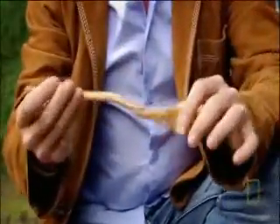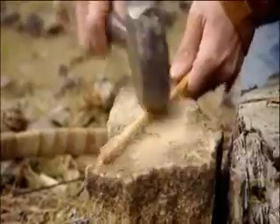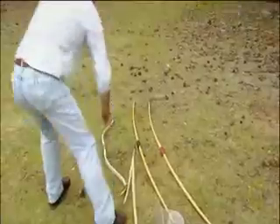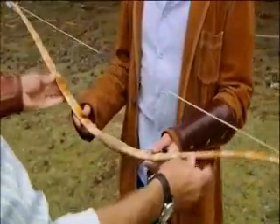On the outside of the horn is a layer of sinew, which is happy being stretched. The sinew comes from tendons in a deer's hind legs, and its fibres are highly elastic. The combined properties of horn and sinew make for one ideal weapon.